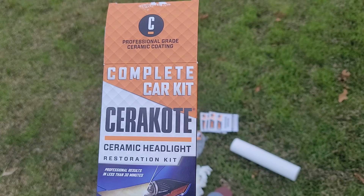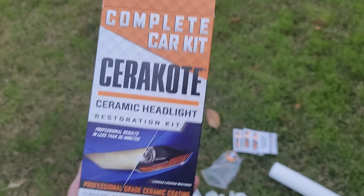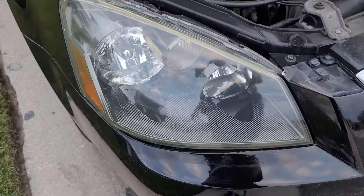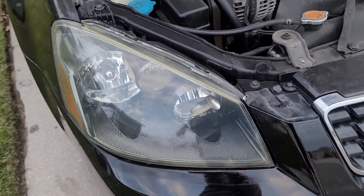Complete ceramic headlight kit. So right now all I've done is clean this one — got all the oxidation off of it. I haven't actually put the coating on it yet.